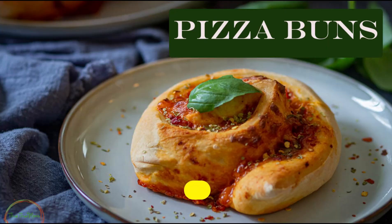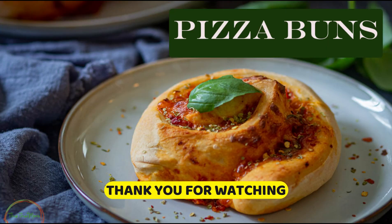I hope you like the recipe. Thank you for watching — if you like the recipe, please like and subscribe!